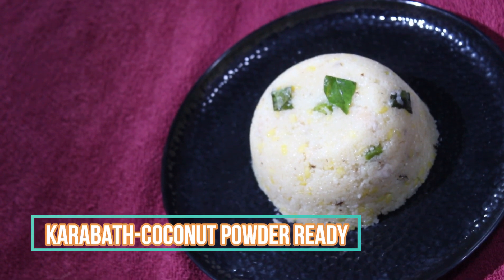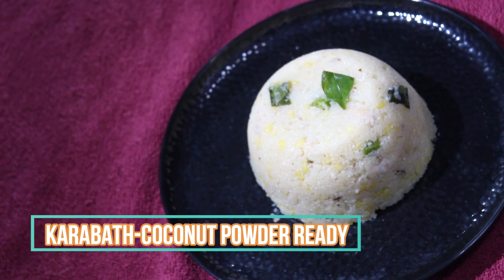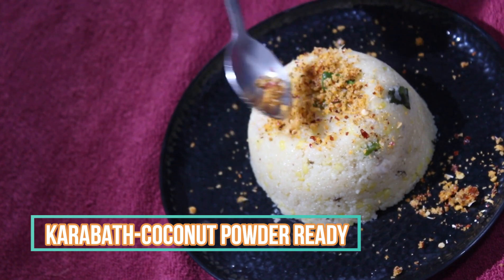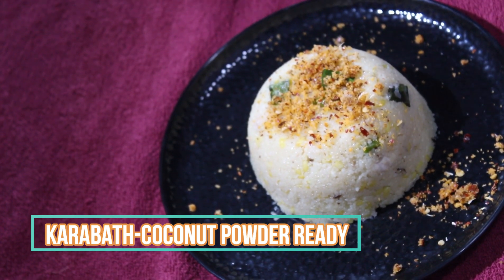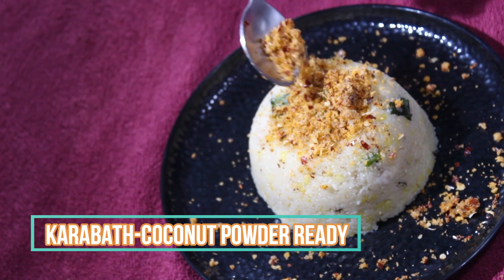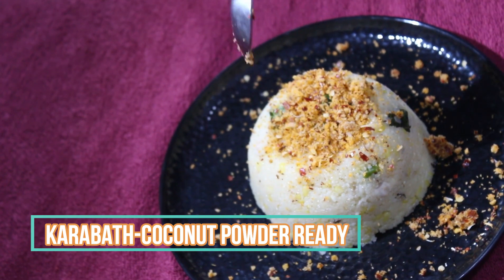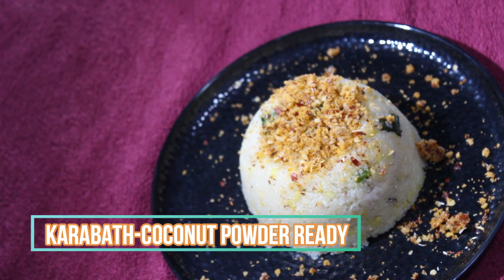Let's try the coconut in the first place, so we are going to do the combination. If you want to try it, please comment in the comment section. Thank you for watching the video. Please subscribe to my channel and like and comment.